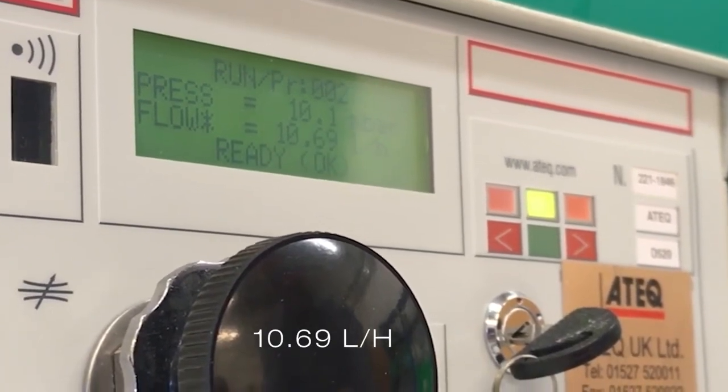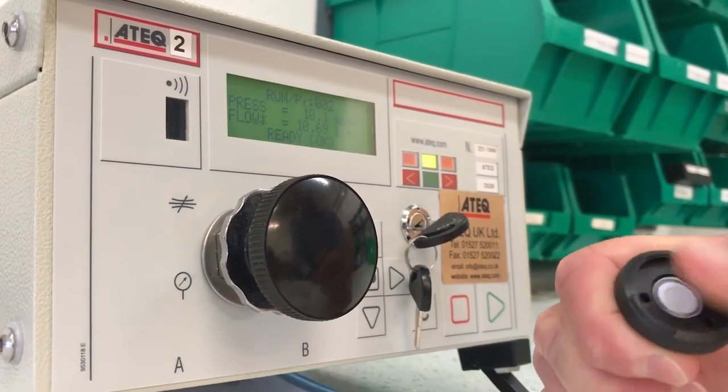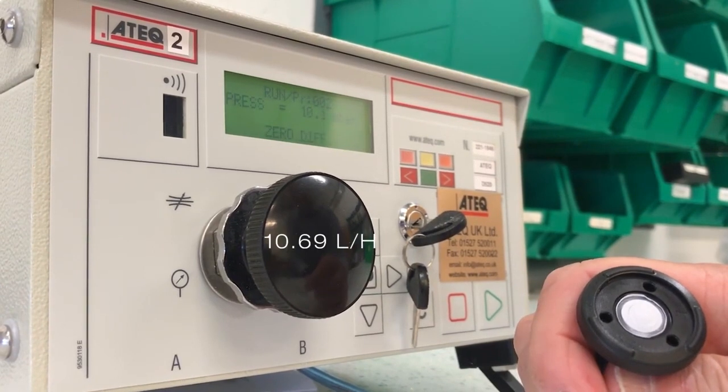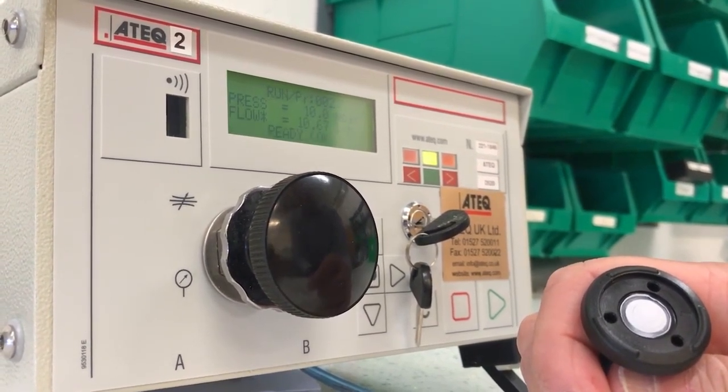We will now do a second, even more vigorous rubbing, and as you will see, the result is once again the same — absolutely no change in the product airflow rate. As an engineer, this is a predictable result I can stand behind.